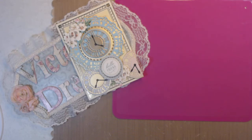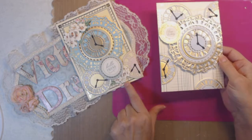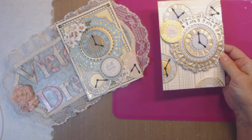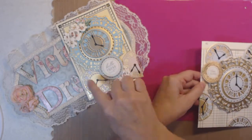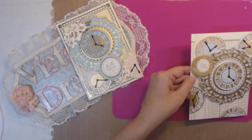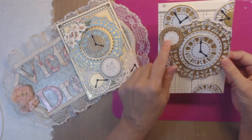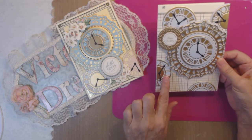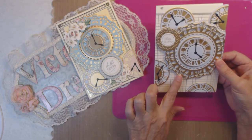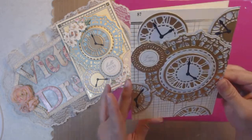Here's one that I hope looks like a man's card. I started with all of Anna's card bases — I don't know the names of them but I have so many. Here is another one. This one says 'happy birthday,' this one says 'hello friend.' This one is all the same color: blue, sky blue, and gold. I really love it.